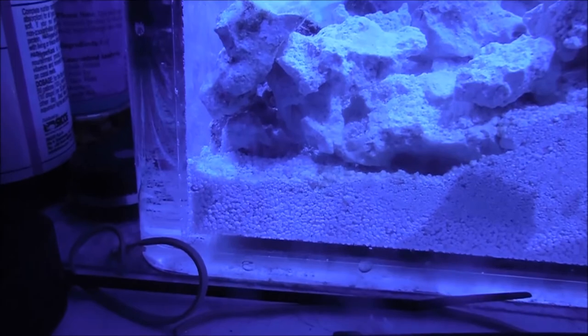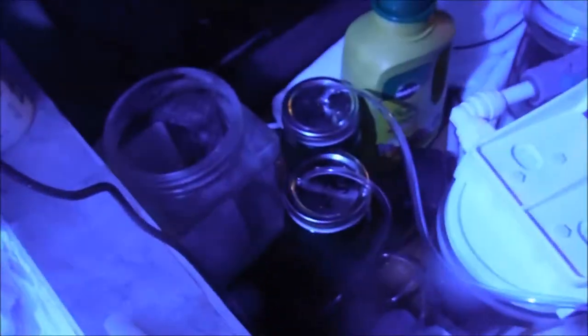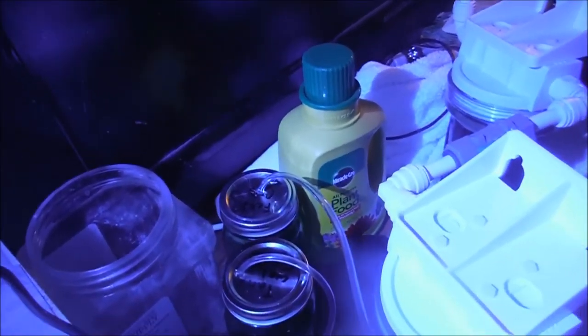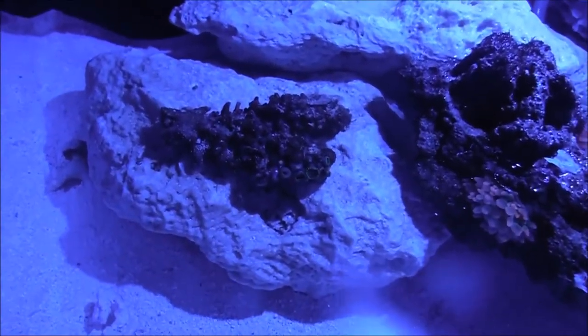I have a bunch of rubble over here. I've basically been using that as a safe place for pods and such to reproduce. I'm also going to have my pod culture and phytoplankton culture in those two mason jars. I was going to use phytoplankton as food for the pods, but I changed my mind and I'm going with a much safer option.